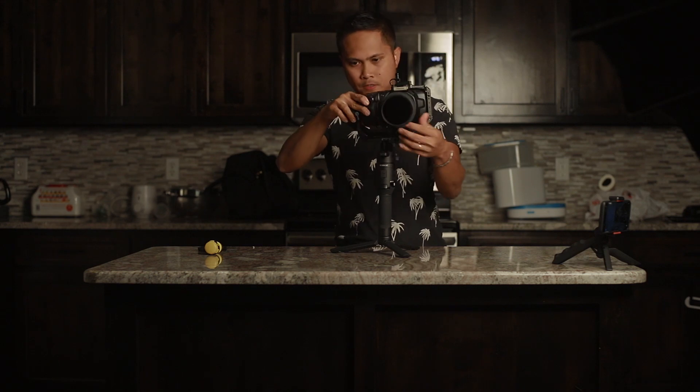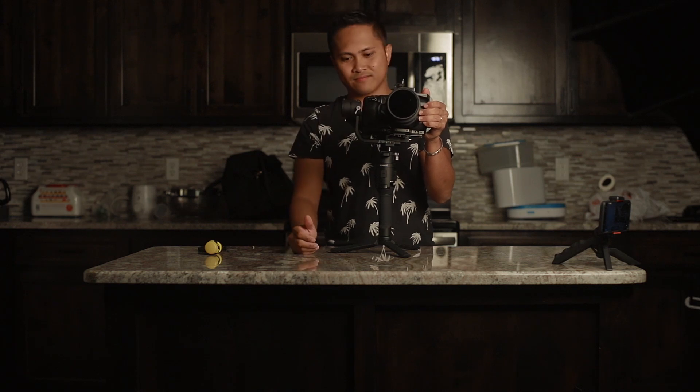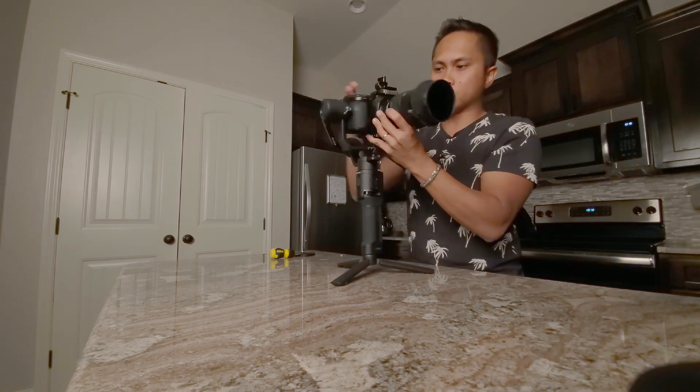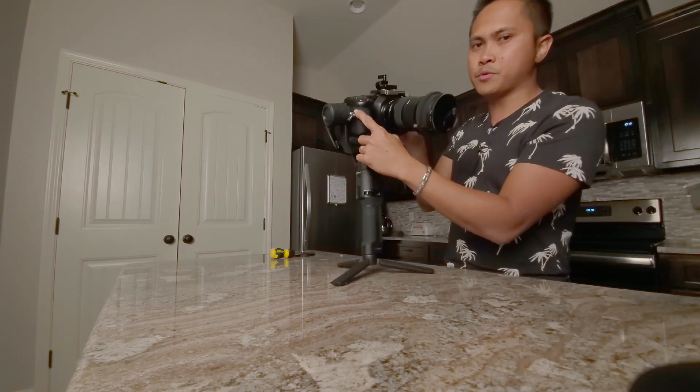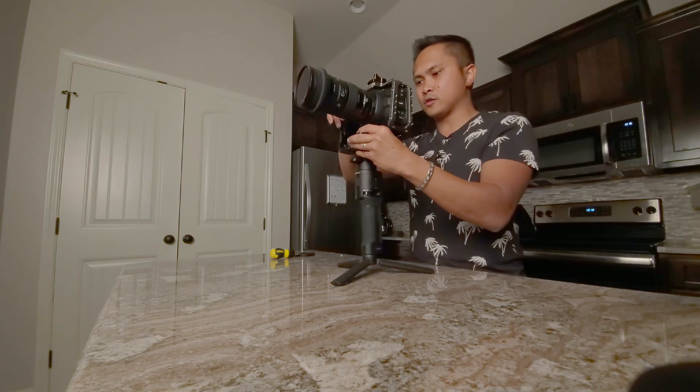It snaps in and you can automatically see that it's right there. You're not going to be able to take the memory card out, that's for sure — I'll show it right here on this camera. It's pretty maxed out. So it snaps in, so that's a good thing.